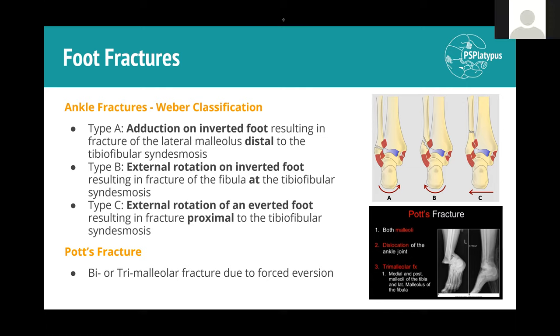Pott's fracture is a more violent fracture compared to the Weber classifications. It typically involves fracture of the lateral and medial malleolus and also the posterior malleolus of the tibia. This occurs when the foot is everted - sole facing laterally - with even greater force than the body can handle.